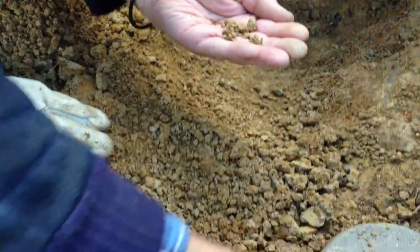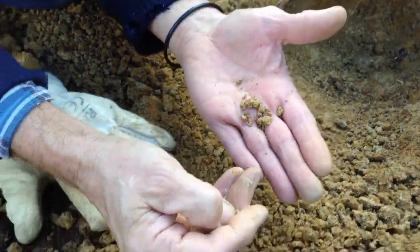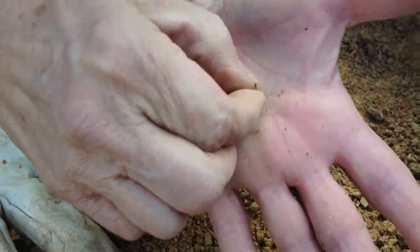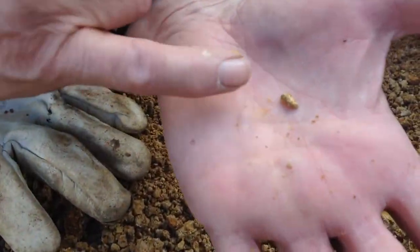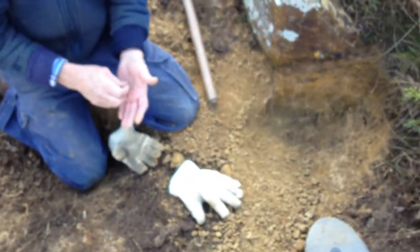Get your camera out there. In Bushy's hand he has a nice piece of gold — nice piece! Close to a gram? Half a gram, yeah. Folks, that's a third one out of that one hole. We'll be digging this whole lot out very shortly. Thanks for watching!